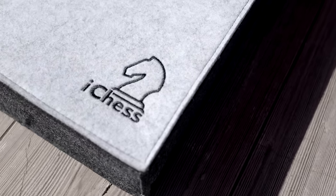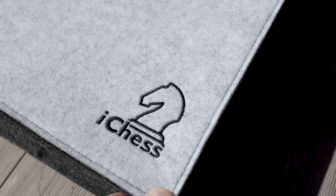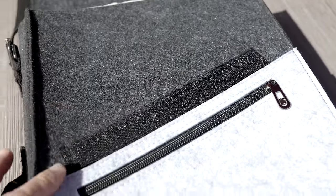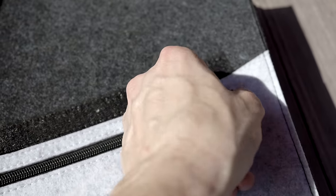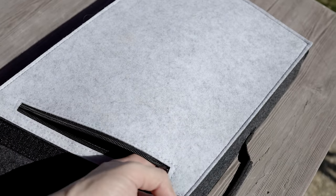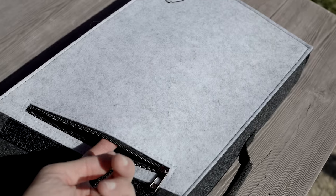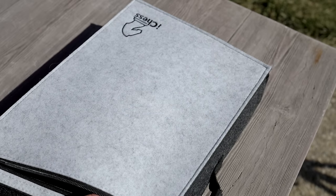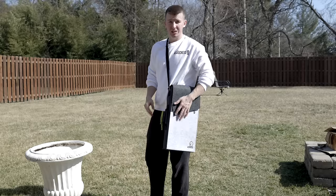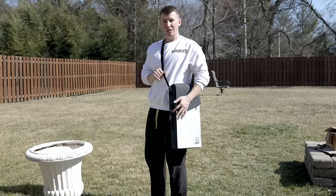On the bottom of the case we have the nicely stitched iChess1 logo. When you flip it over, you can see the inside is Velcroed — that's how you access the board. There's also a zip case that unzips to give you the entire space of the pocket, where you can put a notebook, a game scoring book, pencils, whatever you want. Carrying the case is really nice because the board is well balanced and ergonomically quite comfortable to wear.